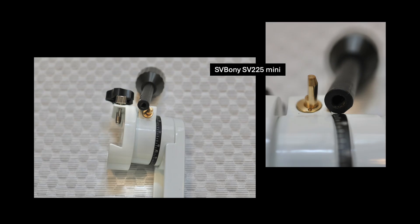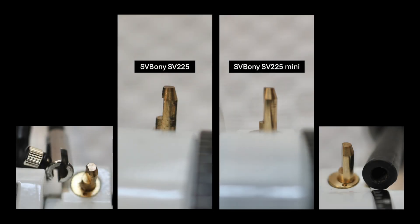This is the redesigned interface of the slow motion movement control arms on the new SV-225 Mini Alt-Azimuth mount. The shape of the worm gear brass rod and the fit into the flexible control arm is better designed. You might be wondering if the new control arms can actually be used on the original SV-225 mount. The tips of the brass worm gear have slightly different shapes — the original model has a little elevated section on the tip, but the mini model has a completely flat edge. So although the mini movement control arm fits on the original model, it is not secure nor properly aligned to be functional.